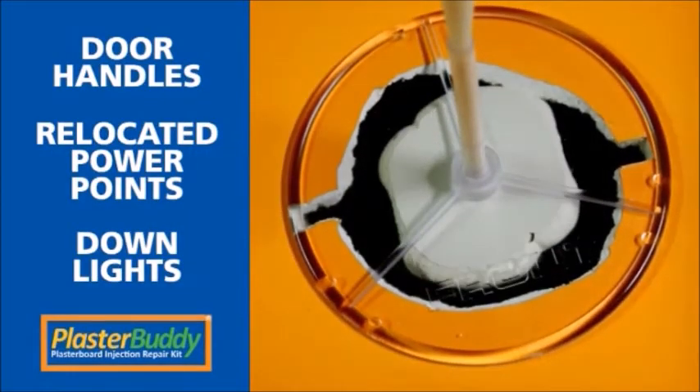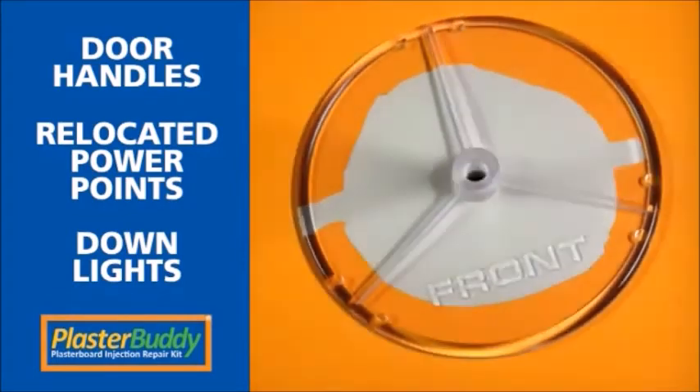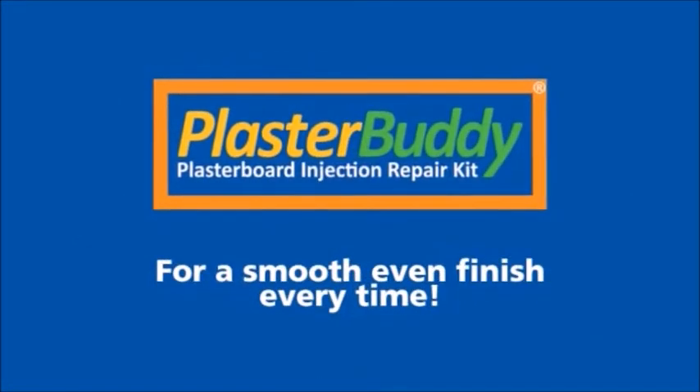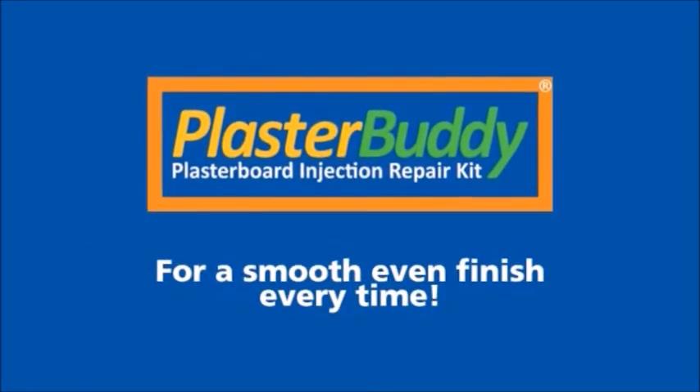PlasterBuddy is great for filling holes from door handles, relocated power points and down lights. Check our website for details at PlasterBuddy.com.au. Choose PlasterBuddy for a smooth, even finish every time.